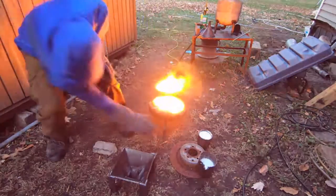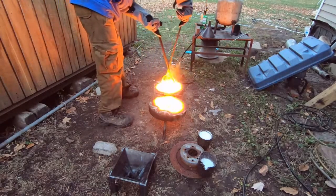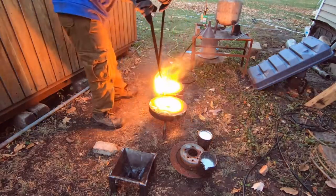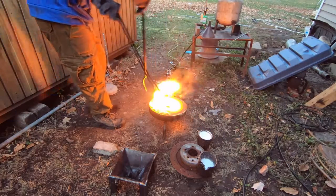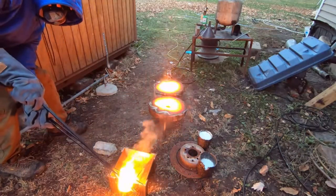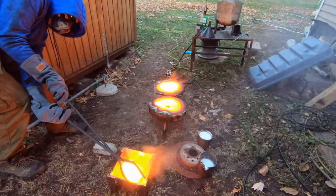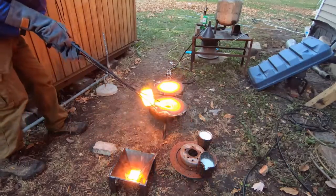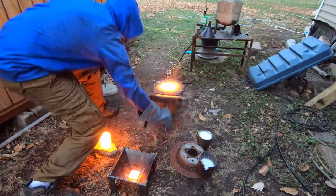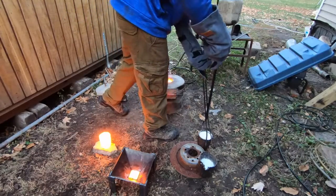We're burning the candle at both ends today — I've got some e-waste I'm melting and we're making some anodes to recover precious metals. This is about a $40 alumina high-form crucible that I just broke after one use — very expensive and turned out not to be very good. But you've got to do what you've got to do to figure out what's best. The heat kicking off that forge is enough to burn your face off.